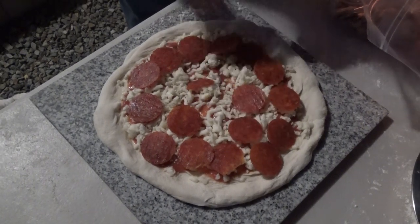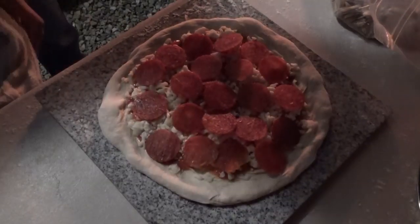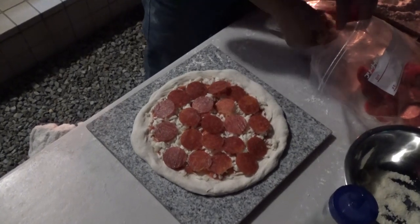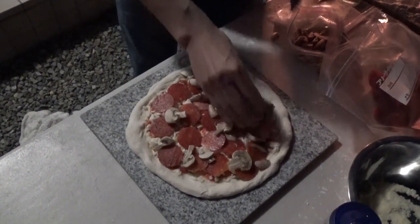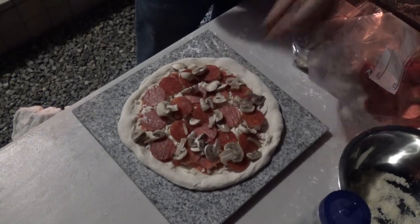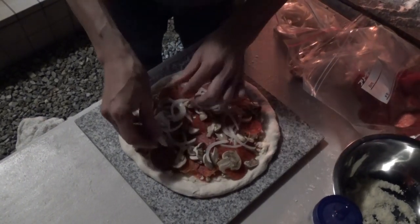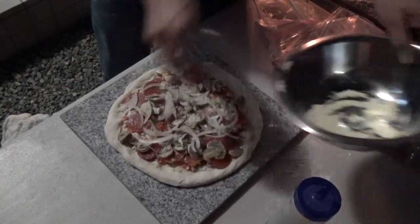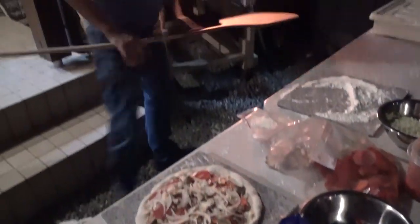Even though I grew up in California, there was a really great place nearby — I can't even remember the name — but they had a coal-fired oven and their sauce was just incredible. Check out that sauce recipe on my channel. I'm going to put some of those fresh mushrooms here and there — okay, a sprinkle of onions. The oven looks pretty good and is ready to go in.